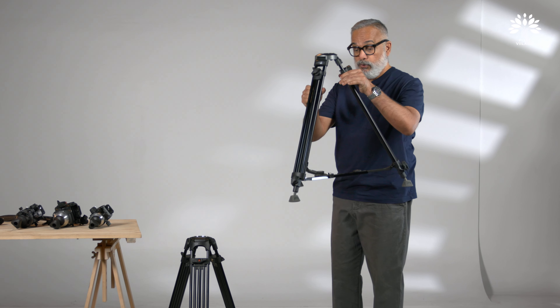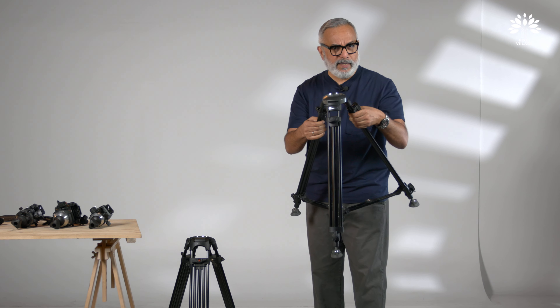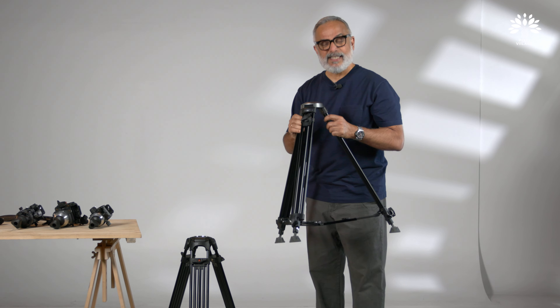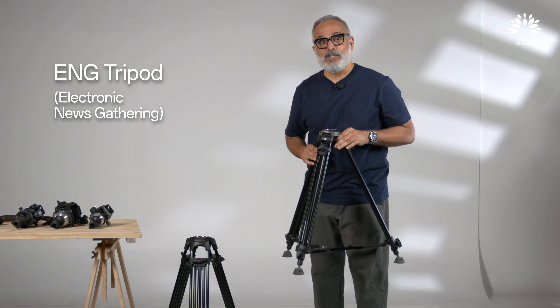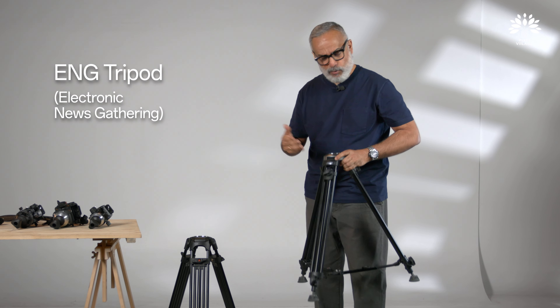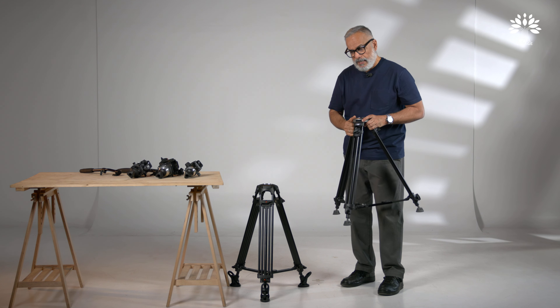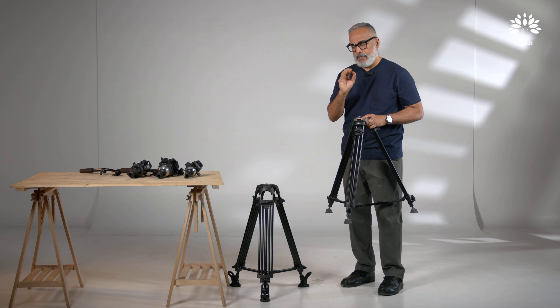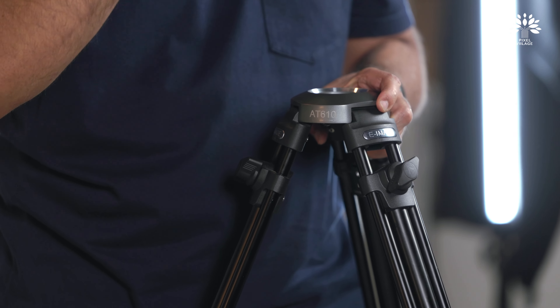This is how a typical video tripod is constructed. Right from this beginner level to real Hollywood standards, the construction is basically the same — it's just that the capacity, the materials, and the level of engineering change as you go up the ladder. This one is also called an ENG tripod — electronic news gathering tripod — because it's easy to set up. Leveling can be a difficult task, especially when you have a complex cinema camera setup mounted on it, as we will see during the demonstration.